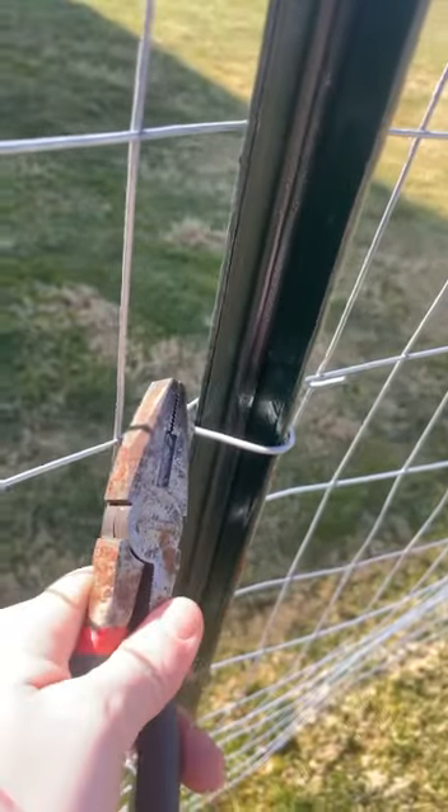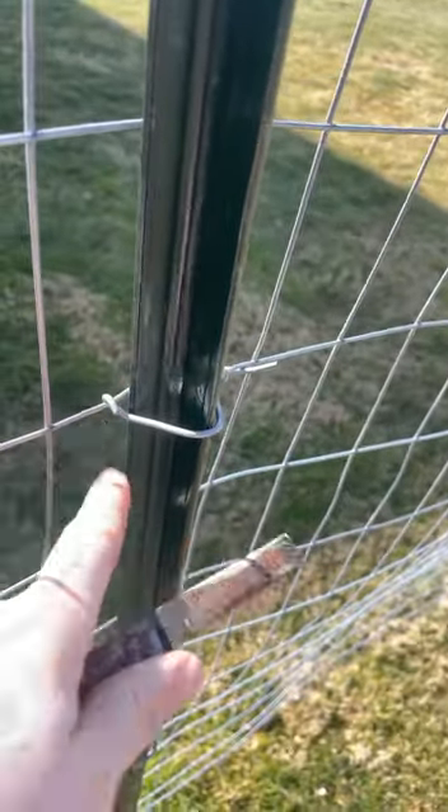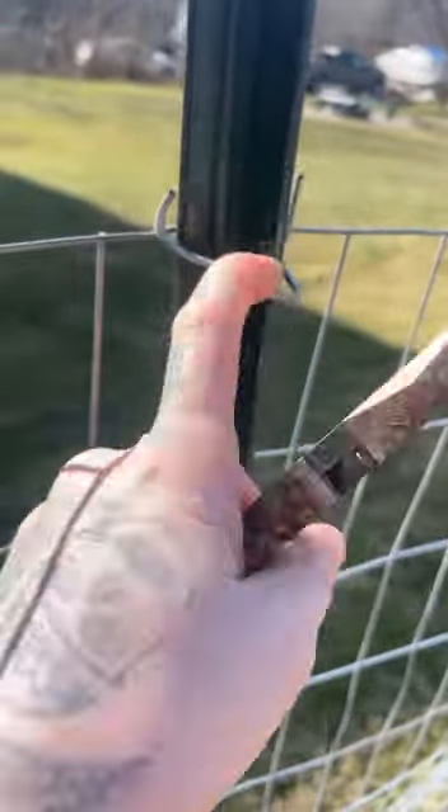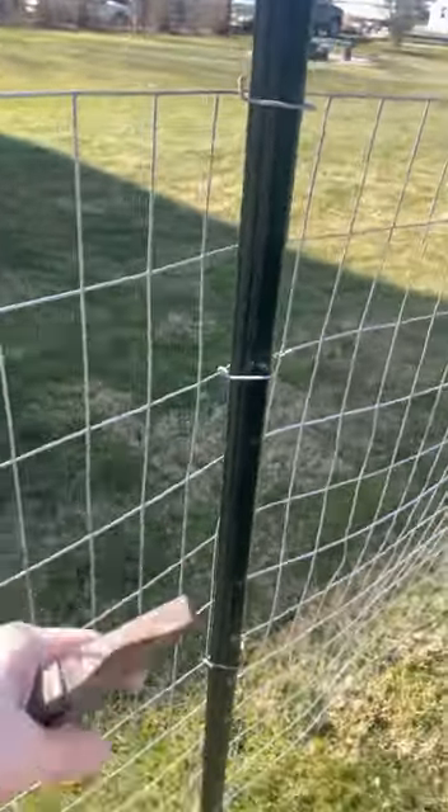Basically what you do — at least what I'm doing — is you just take it, bend it around, and pop it right out just like this. So I don't have to cut anything and I can still save my fence.